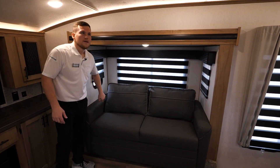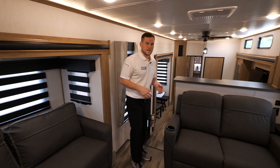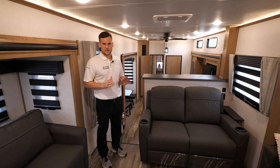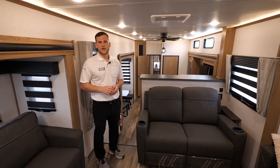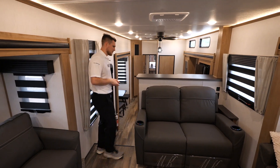The last thing up here is the AC unit — this is a 15,000 BTU air conditioner. We always include two, so you've got 30,000 BTUs of air conditioning total. If you're going down to Texas or Arizona, it's going to keep up with the heat great for you.